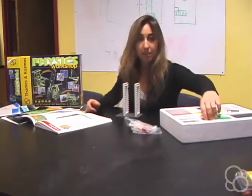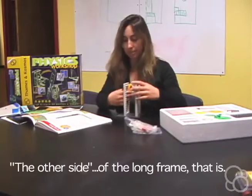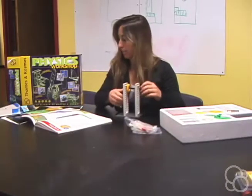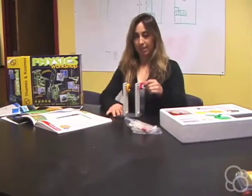Then you're going to add a medium gear, and then it's going to come out the other side. And where it comes out, you can add the crank, just like this.